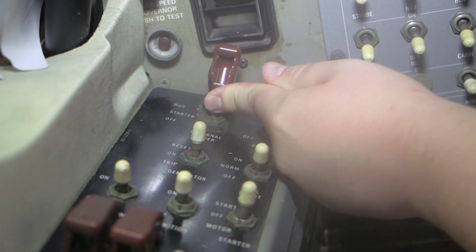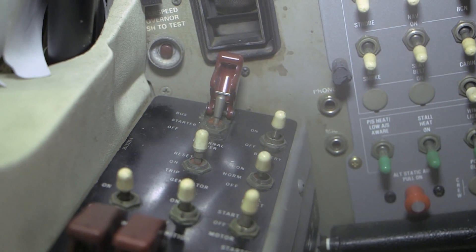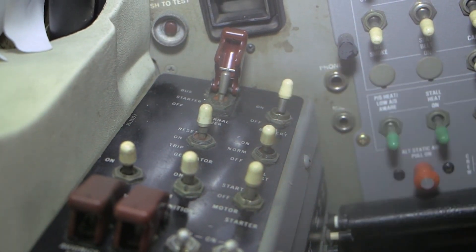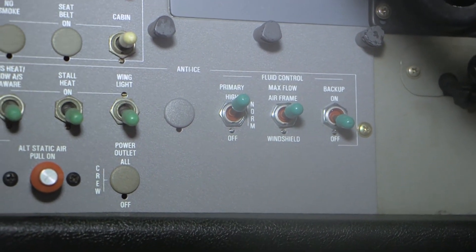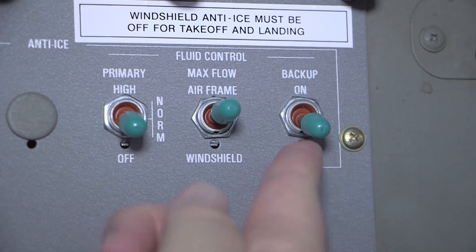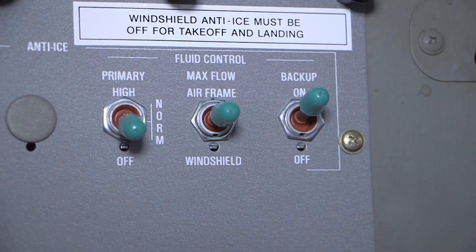Make sure that the TKS fluid is above the minimum dispatch level in the sight glass. Set the external power switch to the on position. Set the battery switch to the on position. Set the fluid control primary switch to the high position. Set the fluid control backup switch to the on position.